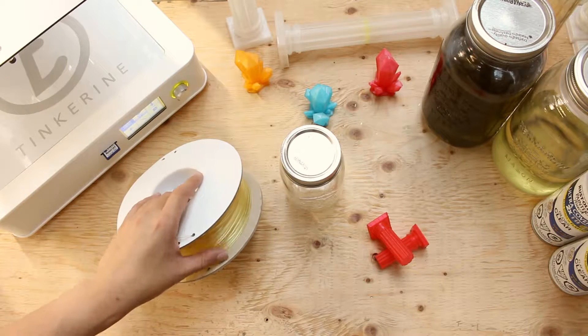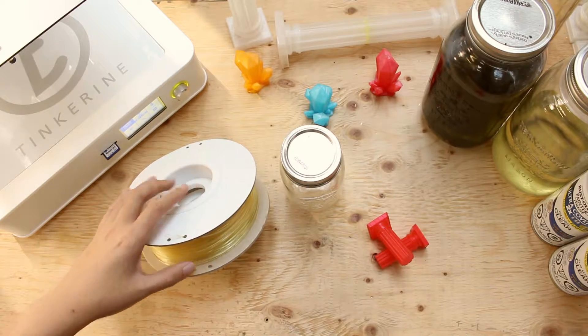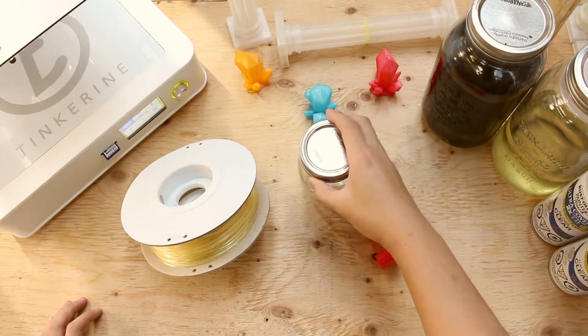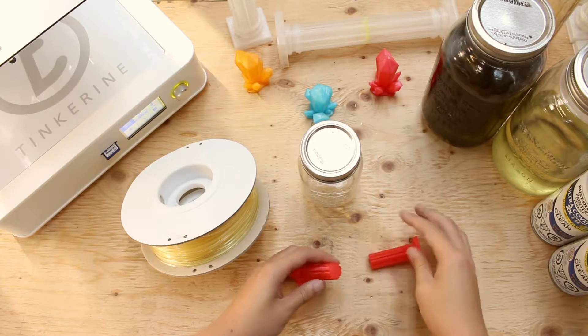Welcome to another episode of Tinkerine Experiments. Today we are going to try using PVA to glue PLA parts together. PVA is a water soluble material, so we are going to make PVA glue by having it dissolve in water.